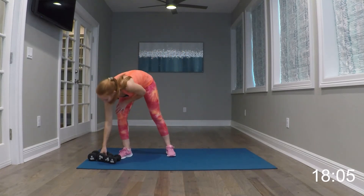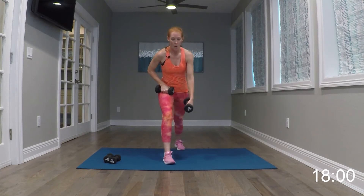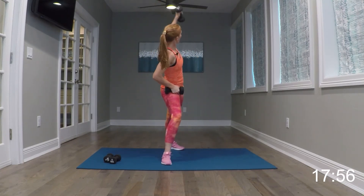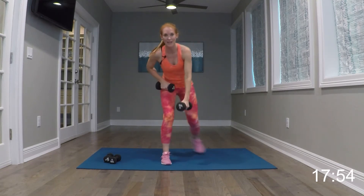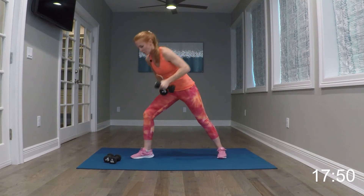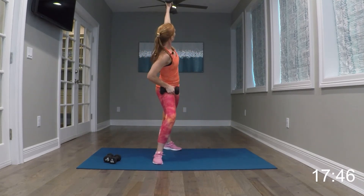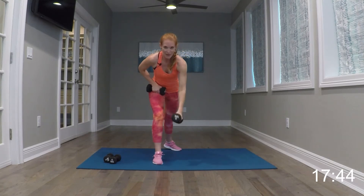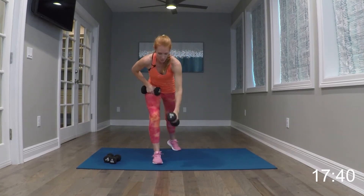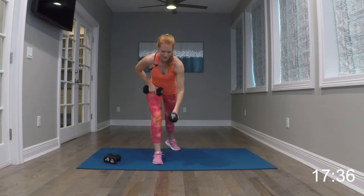Begin your jacks. Again, you can be here, you can be here or with me. And relax it. 20-second break.